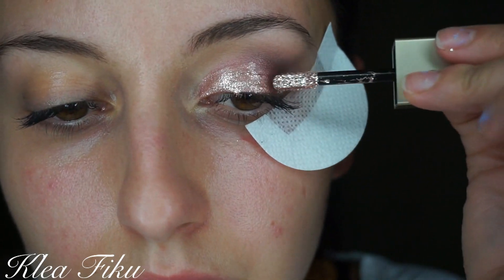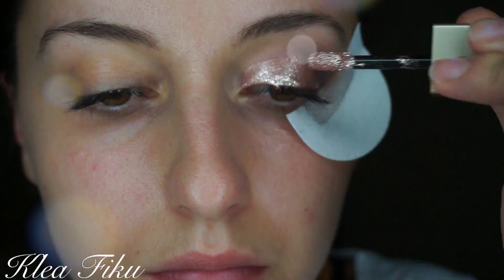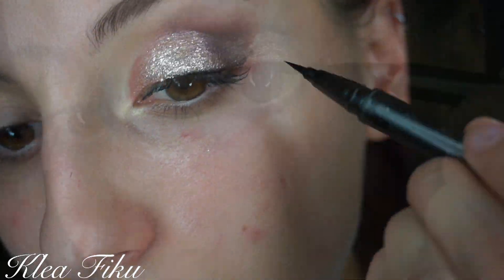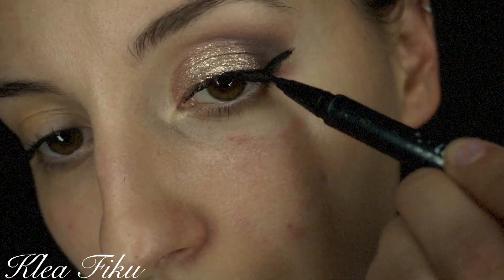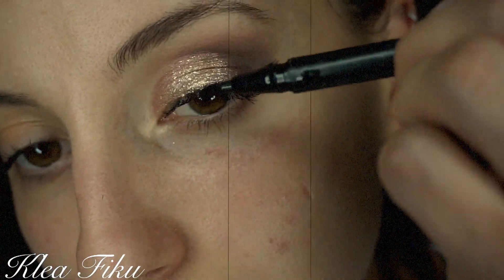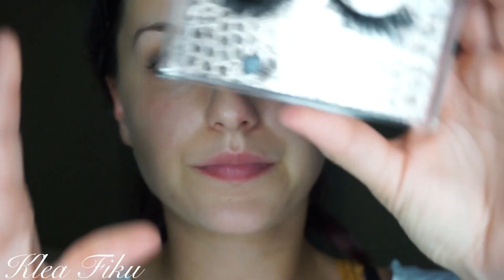All right, time for glitter! I'm going in with Kitten Karma by Stila. I love these Magnificent Metals — they are so much fun to play with. We're adding that to the center of the lid and letting it dry for a quick second. Then we're going to go in with some eyeliner — I'm just going to wing it out using the Cap-On-D eyeliner, which is a great eyeliner. Now I'm taking some makeup remover to clean up the edges so it looks nice and sharp.